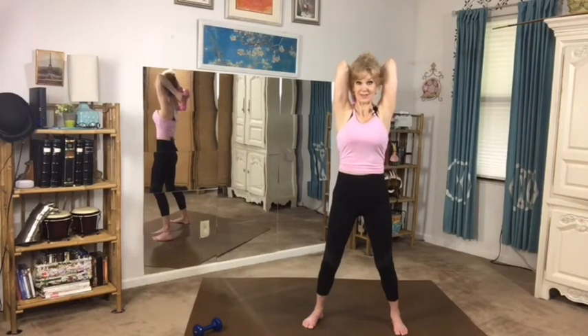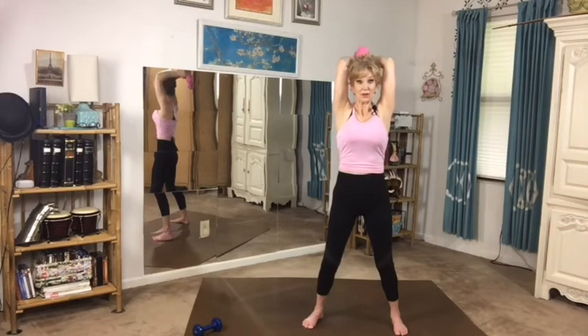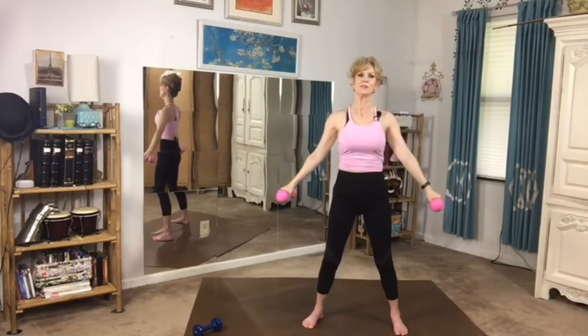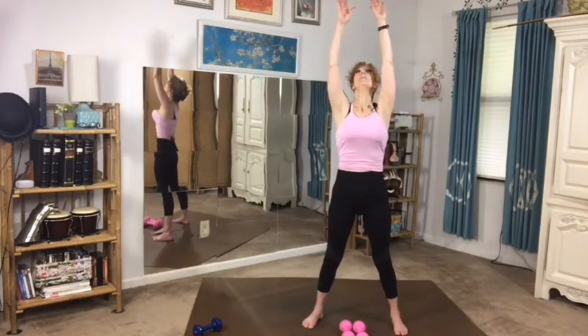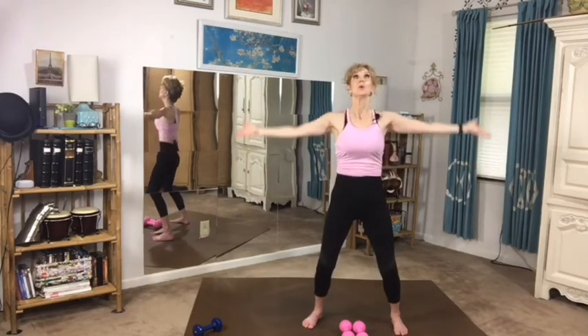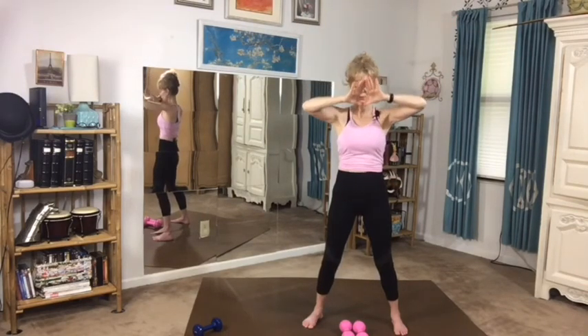How often do you move your arms like this as you go through your day? Never. Let's do two more — one, and last one. Circle all the way out, nice and slowly, feel the power, and down. Let's inhale and reach up, make a triangle with your fingers, and exhale down. Inhale up, make a triangle with your fingers, exhale down.